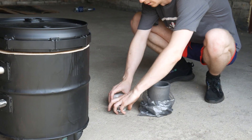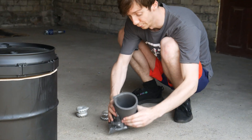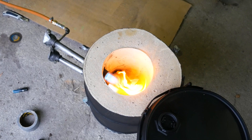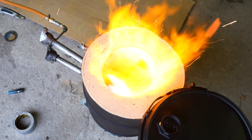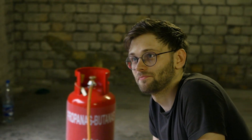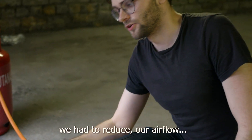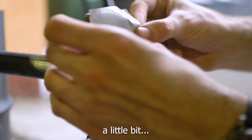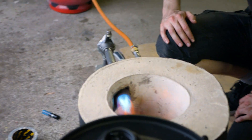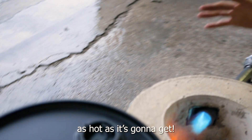We finished our furnace and right now we're gonna use our leftover aluminum to try to melt it. For the best results and maximum heat, we had to move our camera back a little in order to increase the temperature as much as possible. Right now it's as hot as it's gonna get.